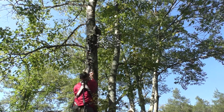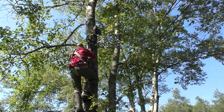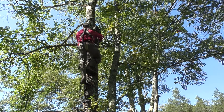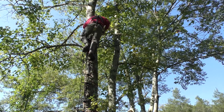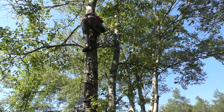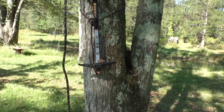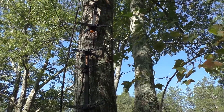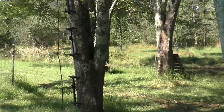A lineman's belt is absolutely necessary and makes your climb safe and easy. These sticks could very well be the fastest, simplest system that I've ever found to get up into a tree.